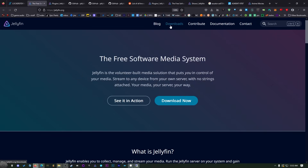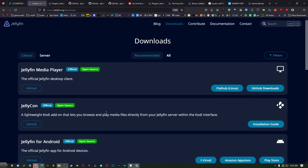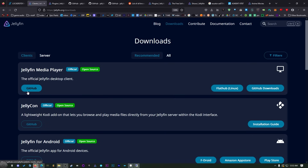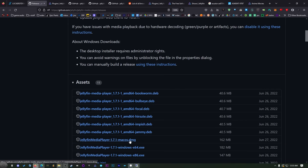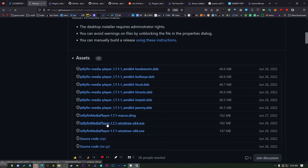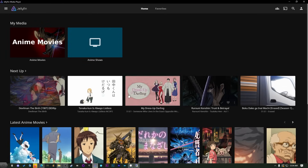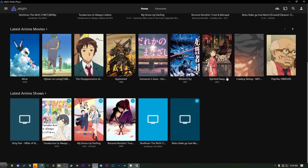Head back over to jellyfin.org and click on Downloads to get a client so that we don't have to use the web browser as our viewing source. Using a dedicated client will also give us access to full surround sound, because most browsers only give you stereo. What we want is the Jellyfin Media Player — go to the GitHub downloads and grab the one that fits your computer. Once it's finished downloading, install it. When it first opens up it's going to ask for your server IP — put that in along with port 8096 — and now you're using the application to browse.